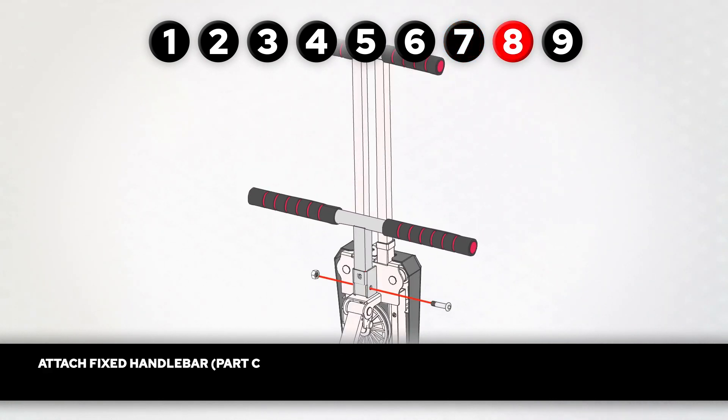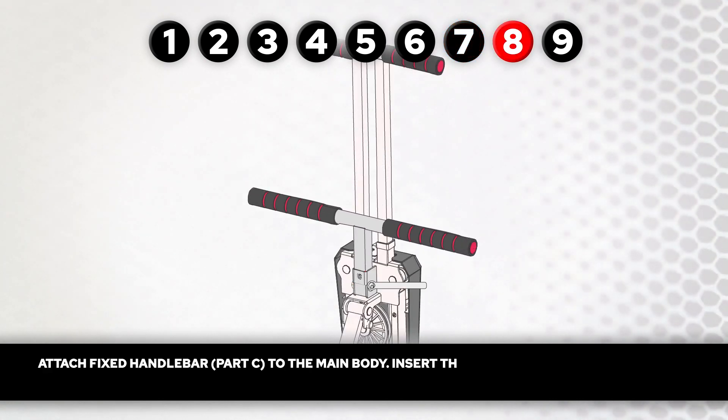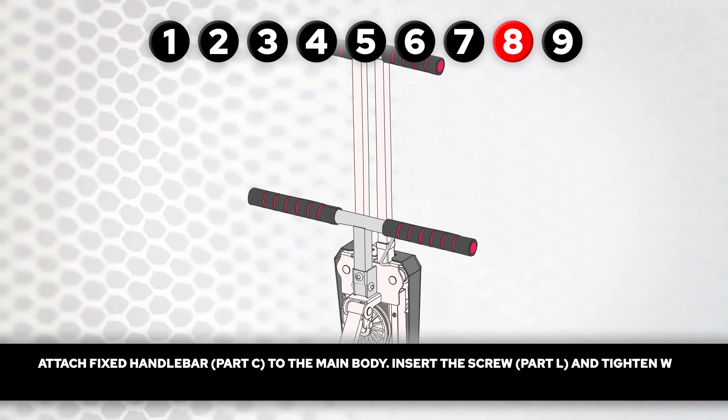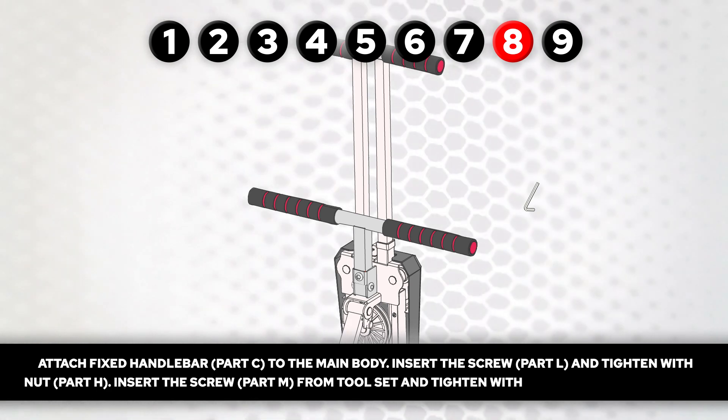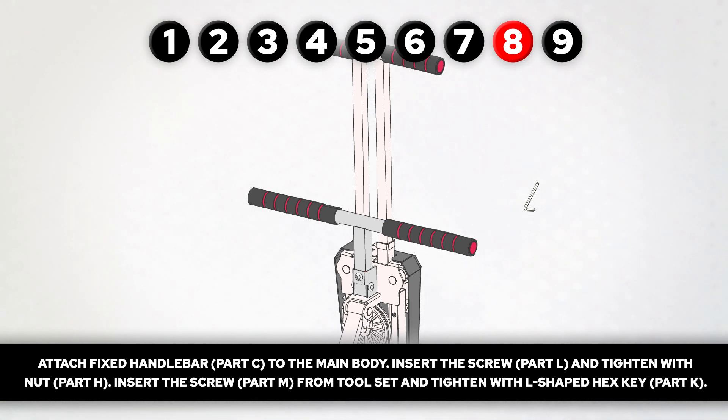Step 8. Attach fixed handlebar, part C, to the main body. Insert the screw, part L, and tighten with nut, part H. Insert the screw, part M, from the tool set, and tighten with L-shaped hex key, part K.